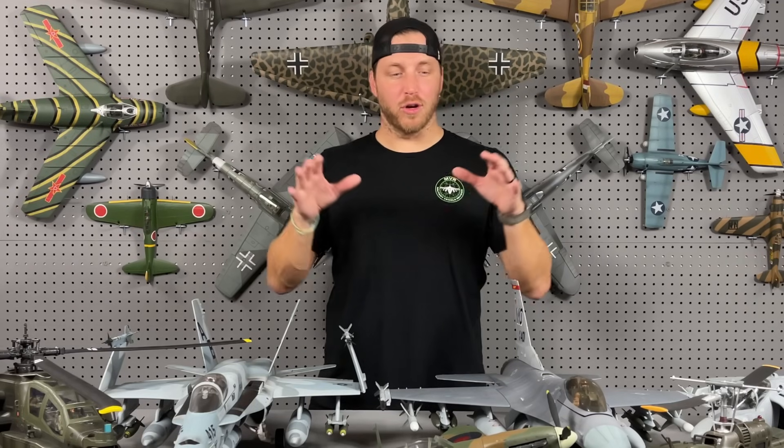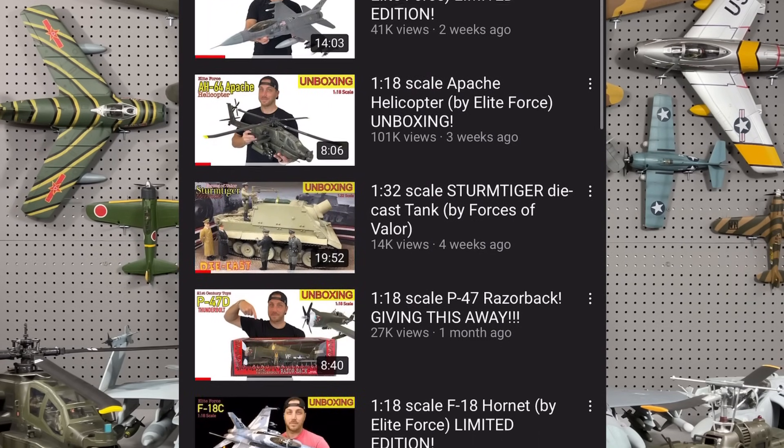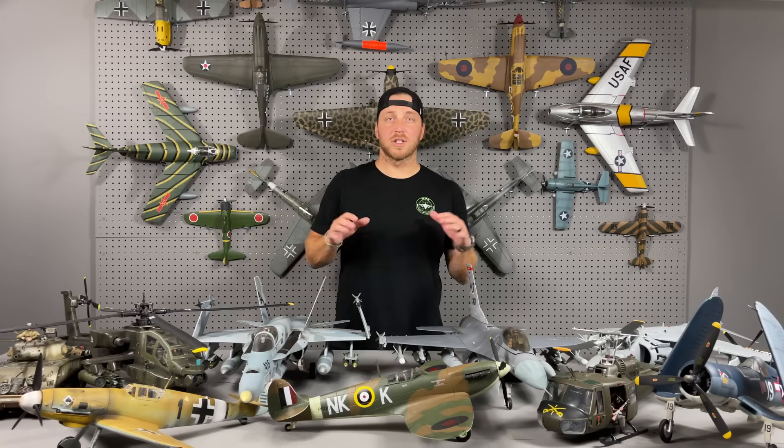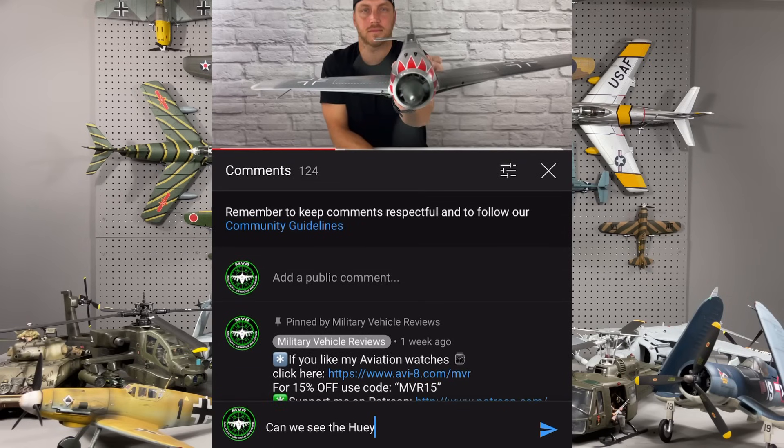If you want to see a more detailed view of most of the models I'm going to review today, I did do individual videos on a lot of them. So go ahead and check out my YouTube channel and subscribe if you haven't already, because I'm going to keep the reviews coming. Also, if there is anything that I show you today that I haven't done a review of that you'd like to see, go ahead and let me know in the comments below.